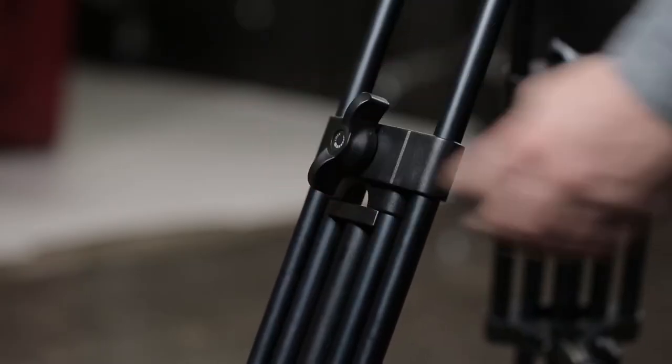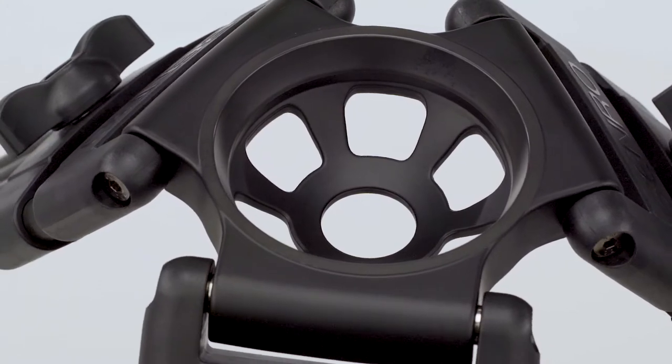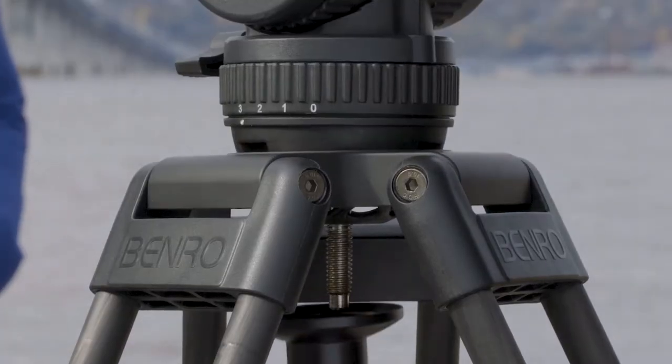These tripods are available in either aluminum or carbon fiber and contain an industry standard 75mm or 100mm metal bowl, allowing you to pair it with a video head to complete your kit.